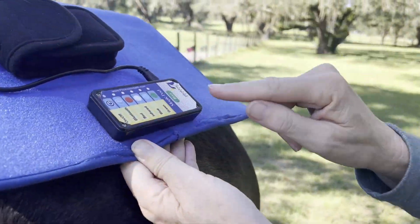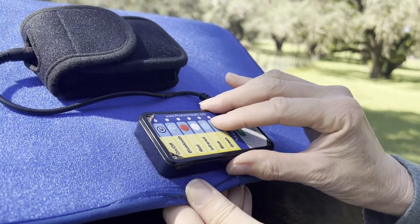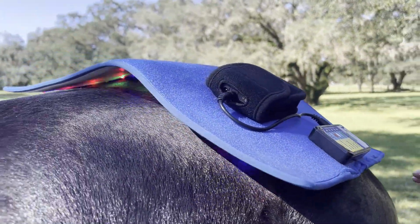You have your choice of red, near-infrared, blue, or green. I'm going to turn them all on so you guys can see. Then you hit start, and it automatically runs for 10 minutes.